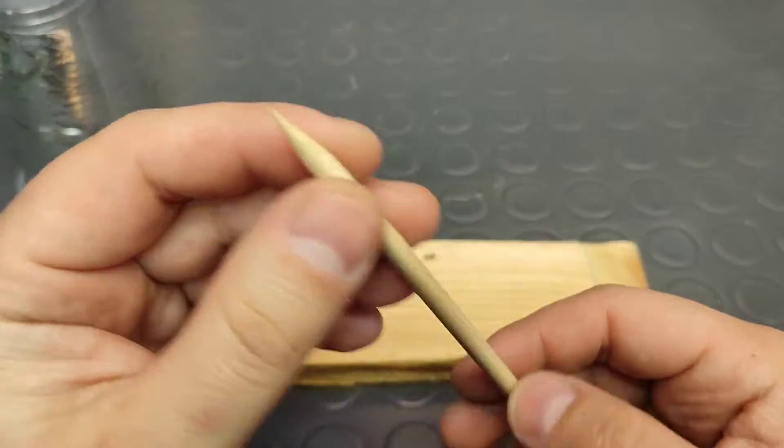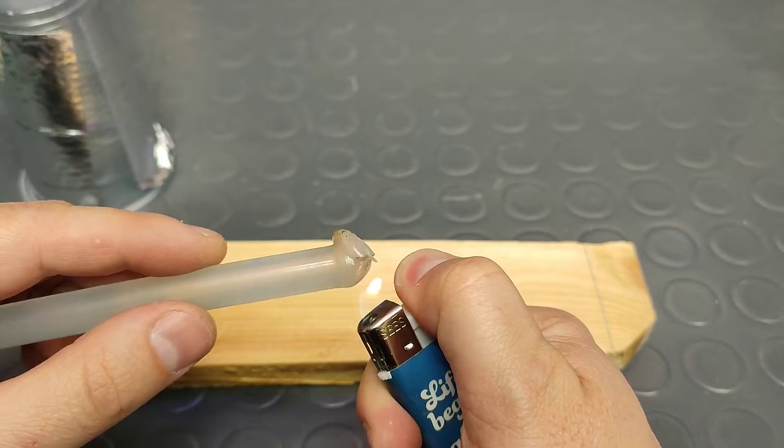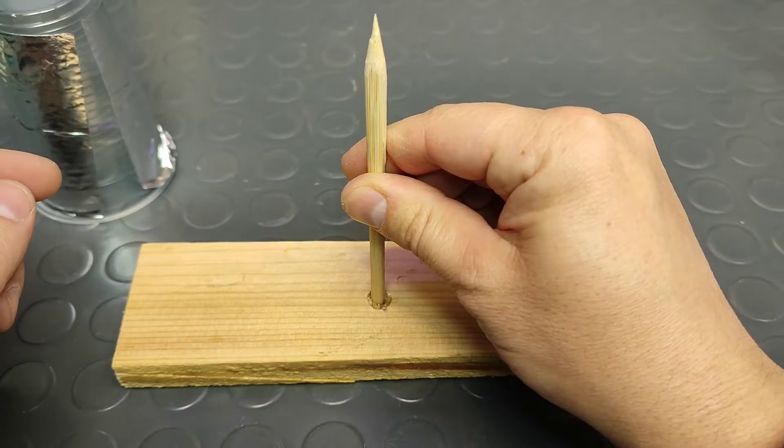I will use a spare piece of plywood for a stand, and a sharpened Chinese food stick to hold the cup. I will use hot glue to attach the stick to the plywood piece.